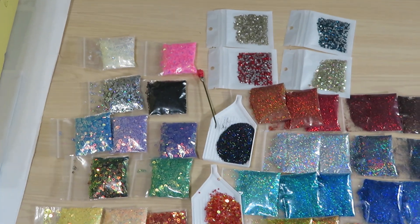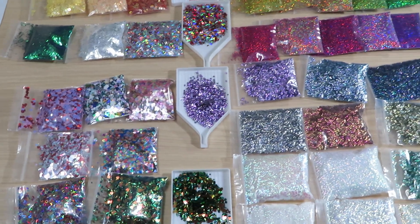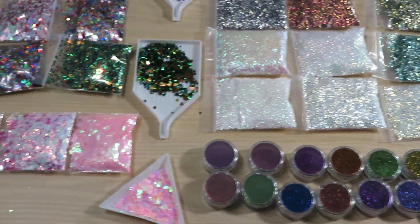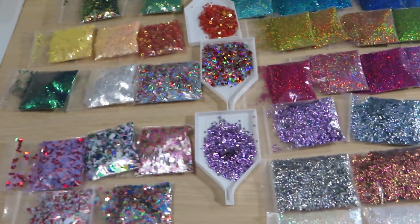Look at this — this table is big and look how much stuff is here! So many different products that I literally need to walk to show you everything.